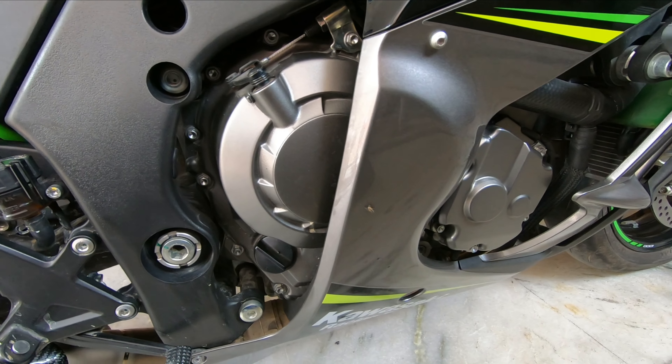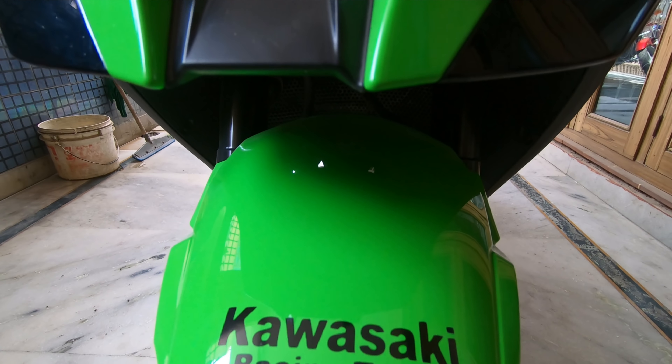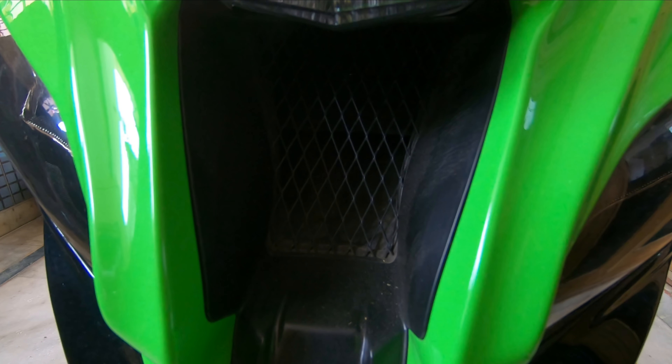Let's start with specifications. First of all, engine. It's a 998cc inline 4 engine. It's 200bhp without ram air and with ram air it's 210bhp.